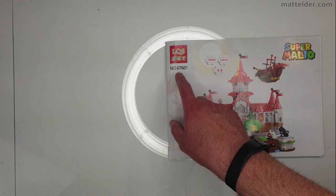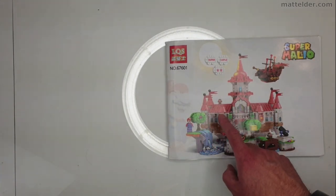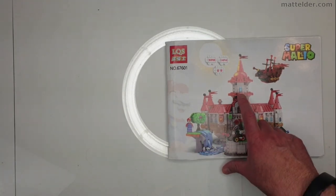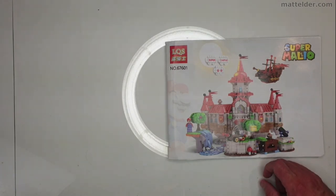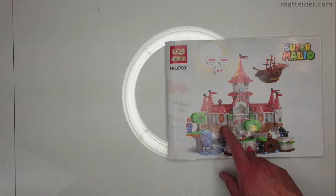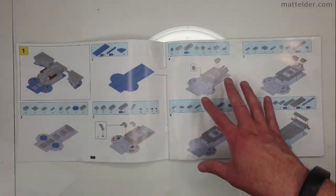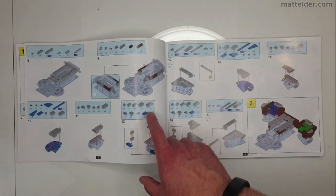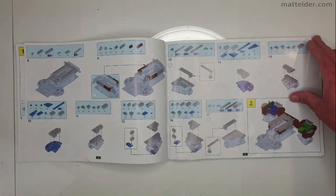LQS number 67601, Super Mario. One thing I note with the photographs is that the colors have been slightly tweaked — this is more of a coral color, whereas it's showing a flat pink flesh color, which isn't quite right. The greens are too deep and too saturated. Looking through the actual instructions, each step is really quite dense with a lot to do. Much like Technic builds, you need to pull all the pieces out first, because if you miss something it's pretty easy to do.